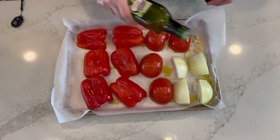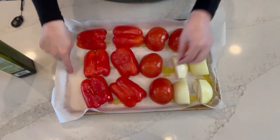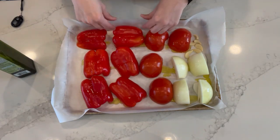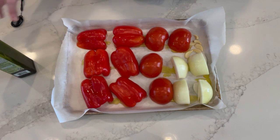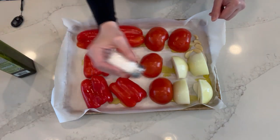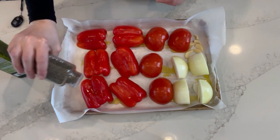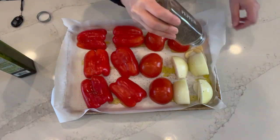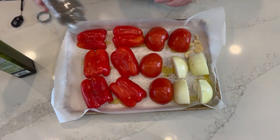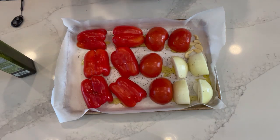You'll also notice I made sure to have a lip all the way around on my parchment, helping to keep the juices from going underneath and turning black and sticking to my tray. I'm now adding a little bit of salt and pepper, and then this goes straight in the oven at 375°F for 45 minutes.